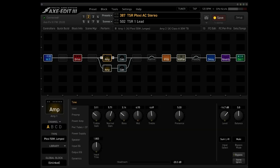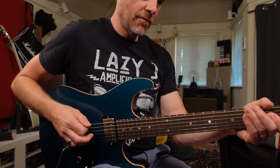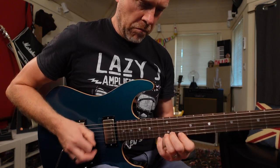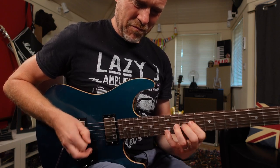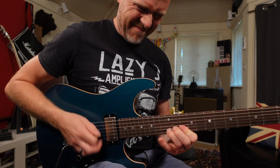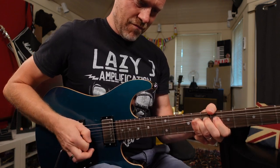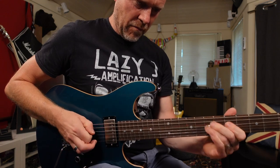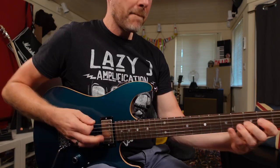So there's scene number one. If I go to scene number two, this is exactly the same amp combination but I've just brought in a Fit Boost. So there's my standard lead tone.